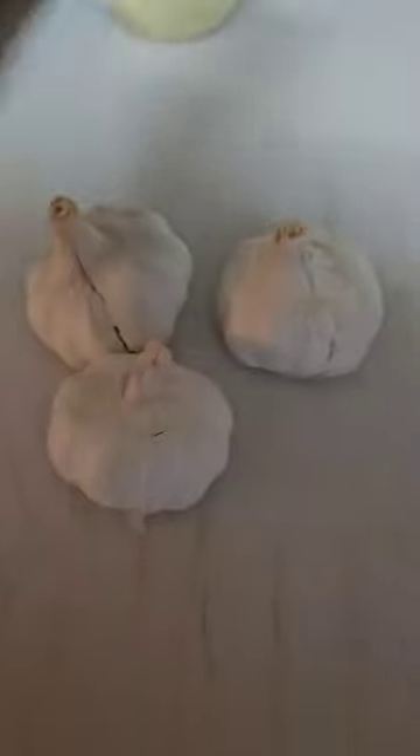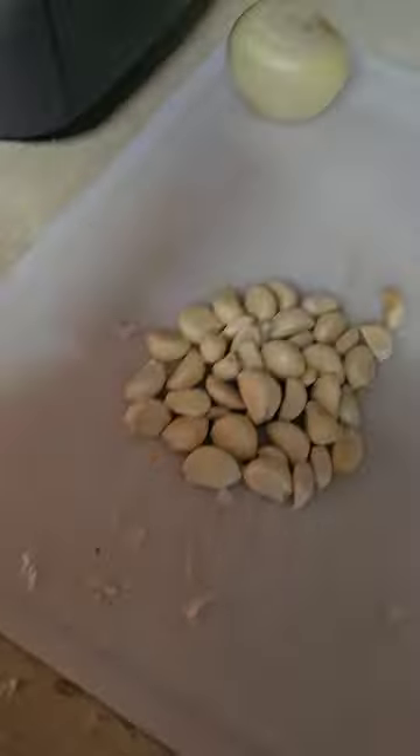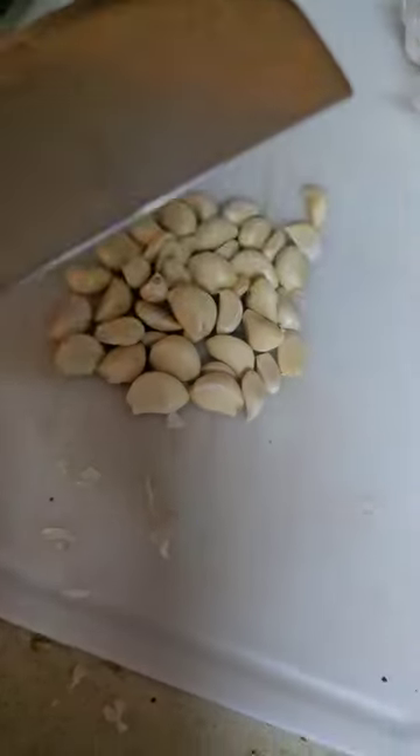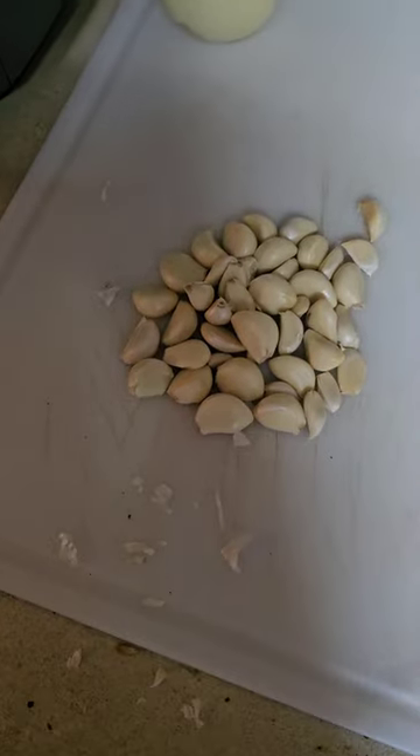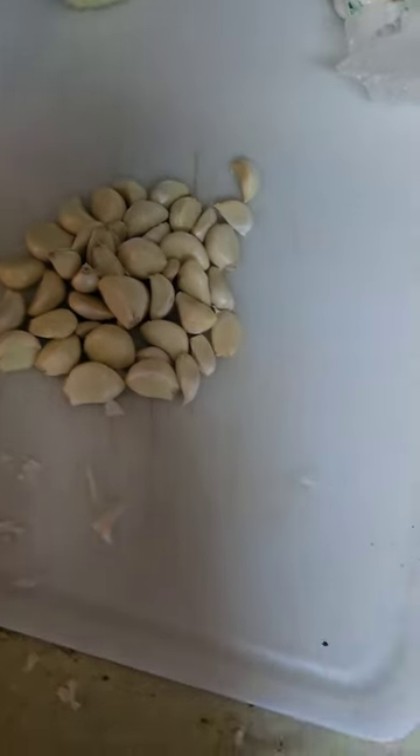We're going to go ahead and move on to our garlic and cut this up next. I've got three cloves of garlic. I'm going to go ahead and mash them down, bust them open, and then cut them down — they need to be minced. Now that I've peeled all of my garlic, I'm going to go ahead and cut it up and mince it.